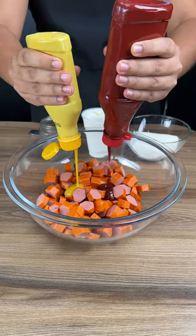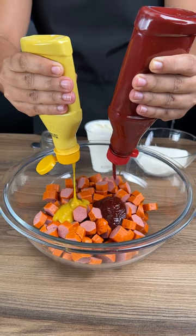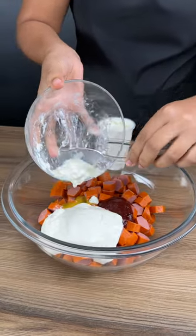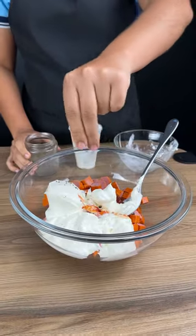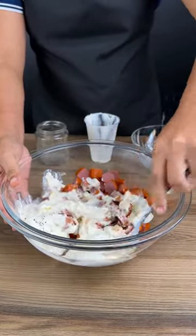Start the recipe by adding mustard and ketchup to the sausage. I'm using two pounds of sausage, two tablespoons of ketchup, and two tablespoons of mustard. Now add one cup of heavy cream and also add cream cheese — one cup or 200 grams — plus a pinch of black pepper, and stir everything very well.